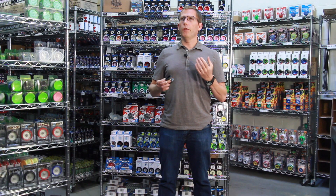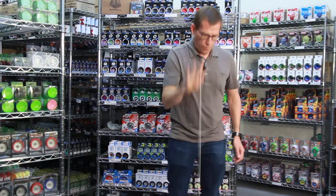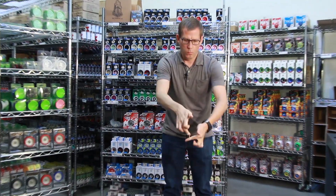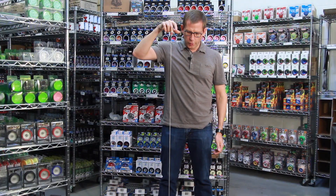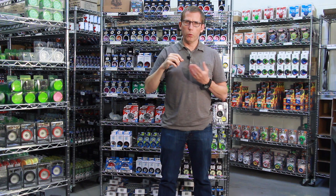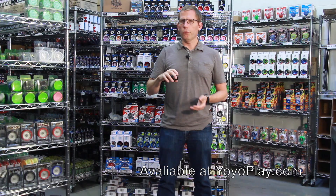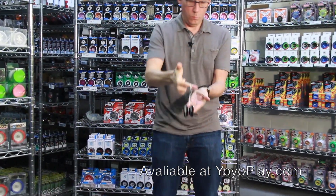A lot of the trends in yoyo tricks today involve a less responsive yoyo rather than a more responsive yoyo. Responsive just means how it's going to respond when you jerk on the string to pull it back up to your hand. This one will wake up when you pull on the string so it will respond, but it's less responsive so it doesn't just immediately wake back up like some of the super responsive yoyos do.